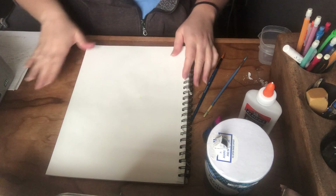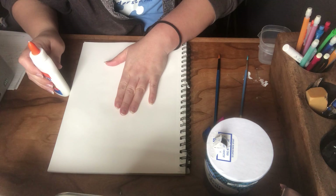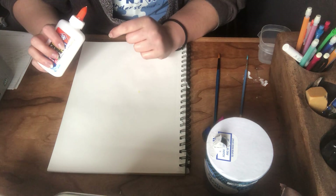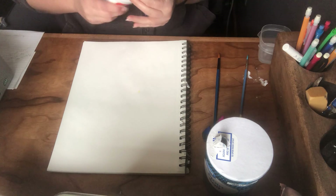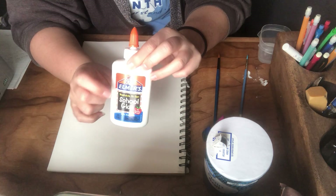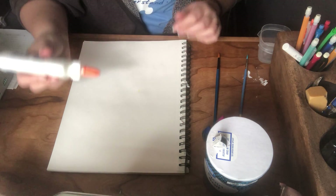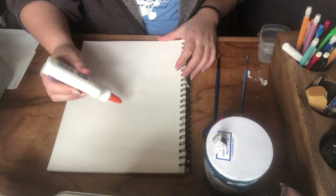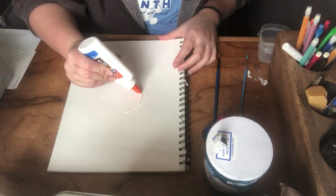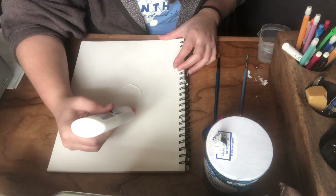I don't have anything on here yet. You can either draw something first — whatever you want to outline, whether it be like a flower, a sun, or whatever you'd like — and then trace it with the Elmer's glue. But I'm just gonna freehand it and draw directly with the glue. I think I'm gonna do a flower, so I'll start with the middle and do some petals.